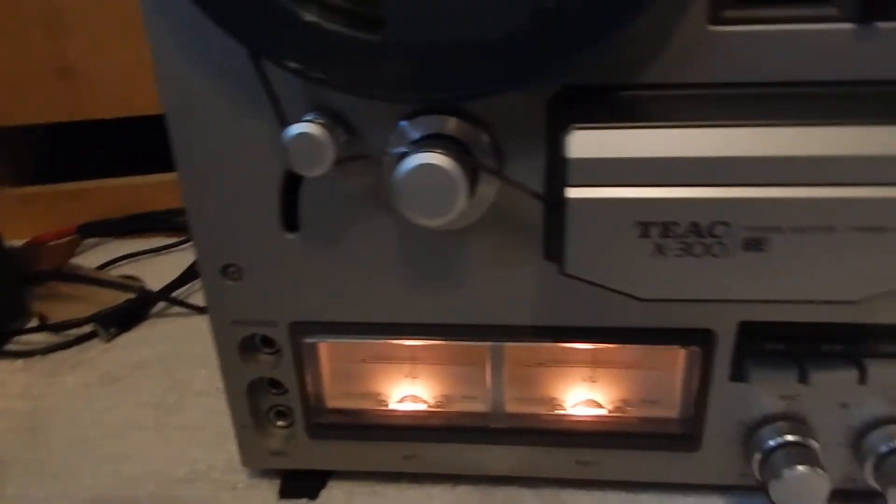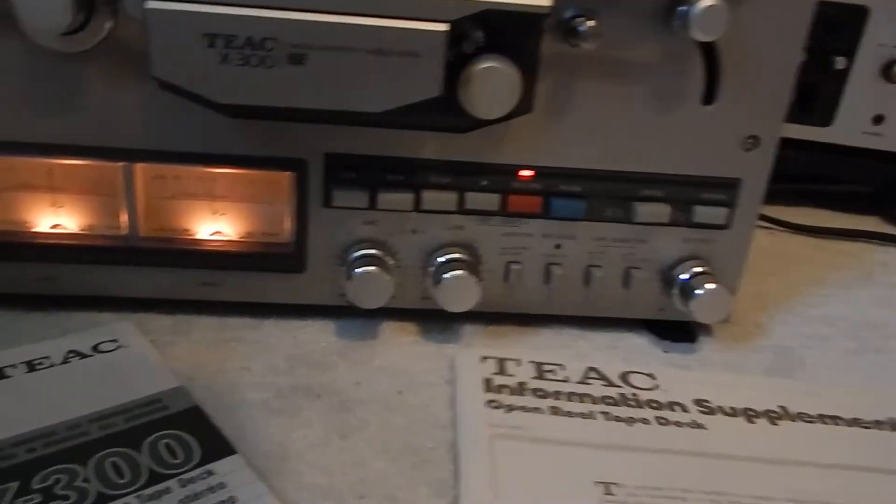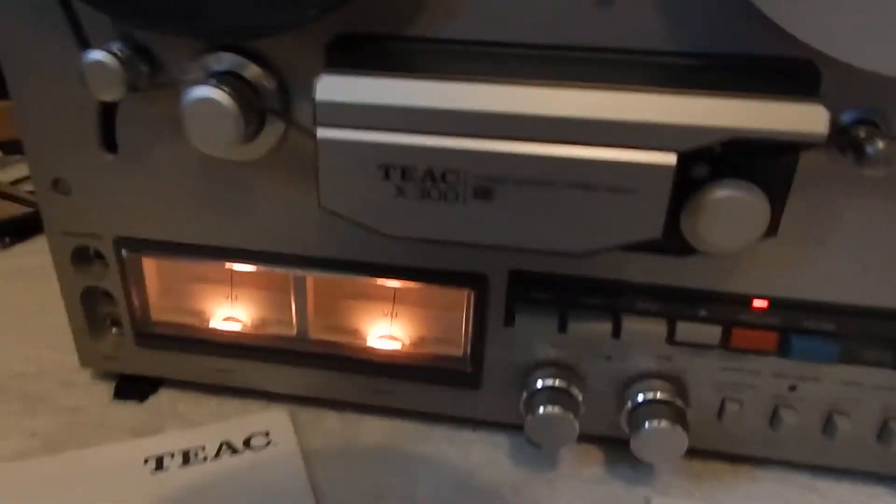We're going to include this Metal Meister reel, made in the USA — a very good reel for a nice take-up reel. You are going to receive that. You're also going to receive the supplement Teak reel-to-reel information on this machine, and the original manual on the unit. Very nice unit — shows how to spool the unit through.